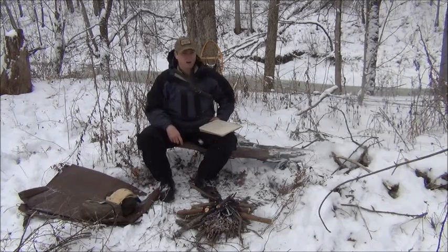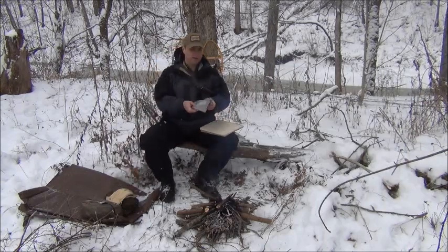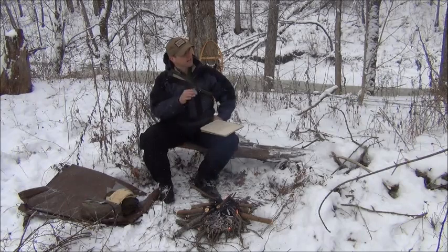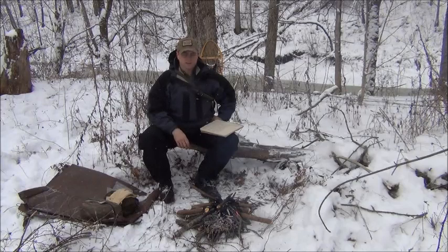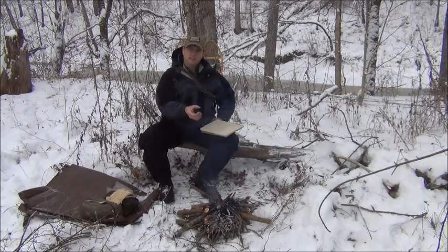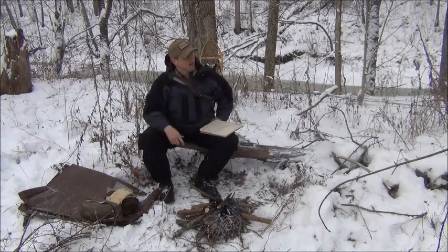You should always have dry tinder with you in a Ziploc bag. As you saw me start the fire earlier, I also carry a small bundle of very dry twigs, because I've found over the years that in a situation like this, really small dry twigs can be super hard to find. So I just go out when it's dry and bring them in the house to let them dry, and always try to have at least a good handful in a Ziploc bag, only using them when I really need them.